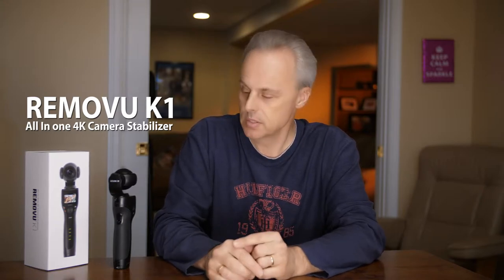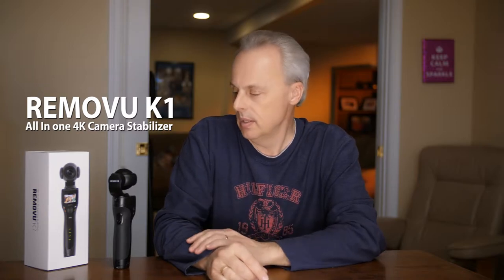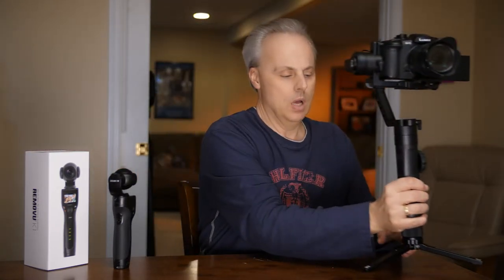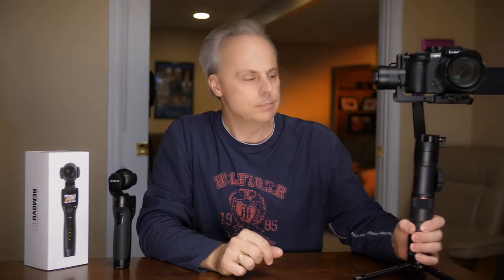So instead of doing another review where I'd just be repeating what I saw, I thought I would talk about a couple of areas — one in particular: the All-in-One feature of this. I don't think too many people have touched on it. I've been shooting commercials at a television station — that's my full-time job for almost 30 years — and I also have my own video business.